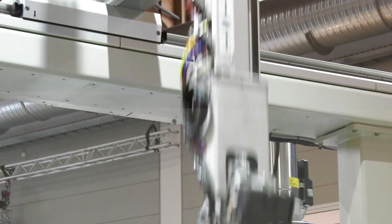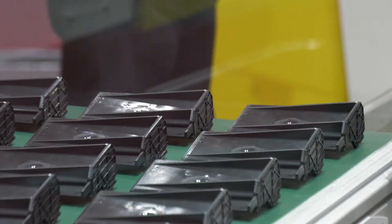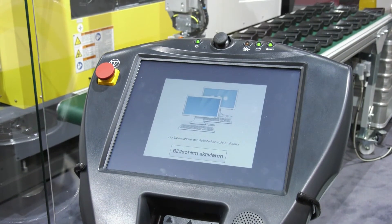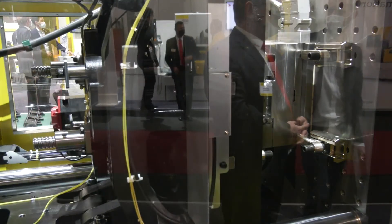On the SIB range, we've upgraded the injection speed and increased the injection pressure as well. We also increased the acceleration on the ejector side to reduce cycle time and make it quicker. For the automation solution, we're using a Cartesian robot from our partners for simpler applications to take out parts, and for more complex parts we're using six-axis robots.